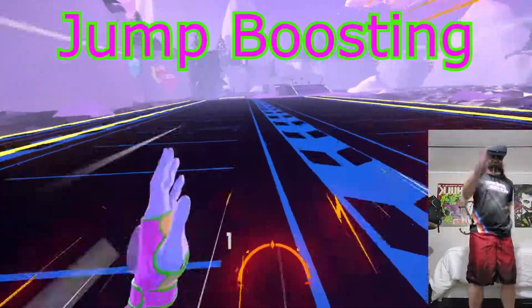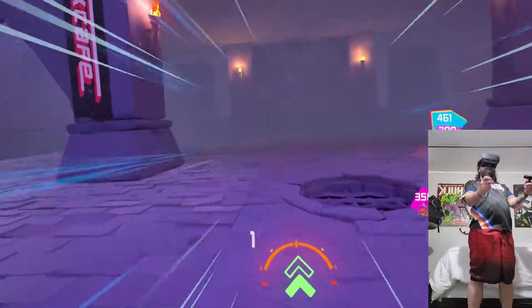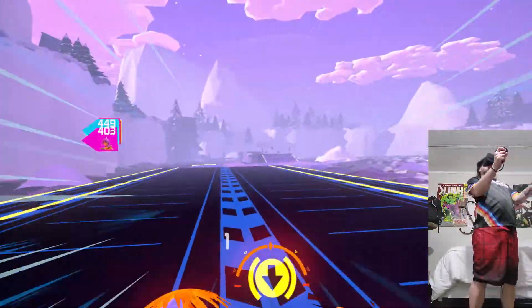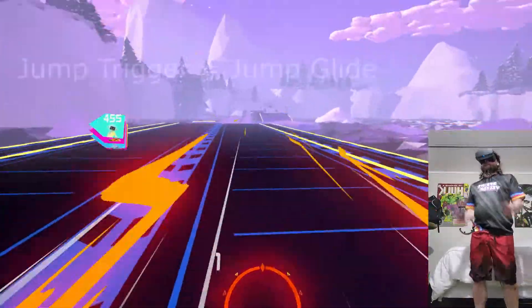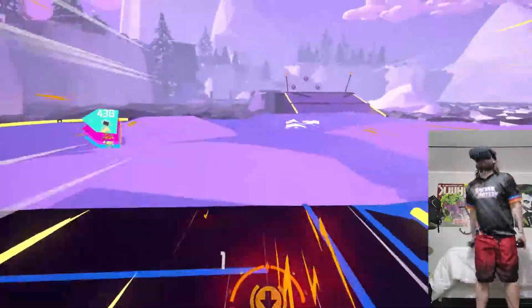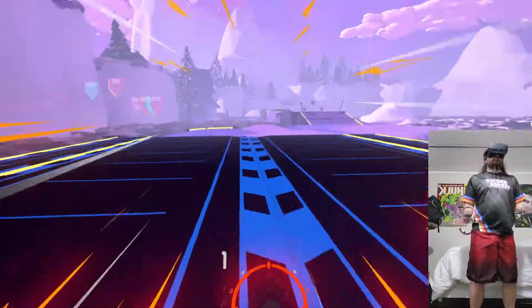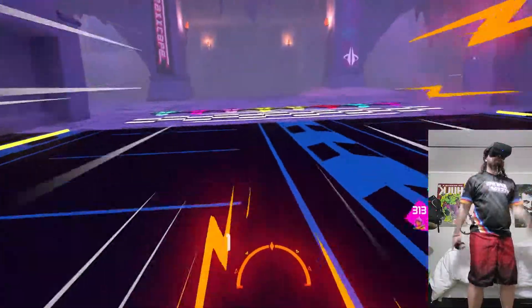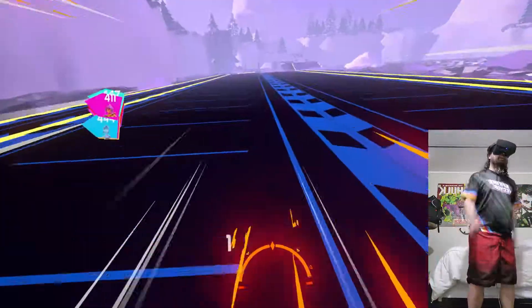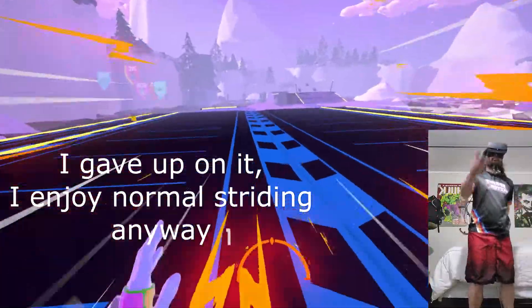Jump Boosting. I know — boost jumping, jump boosting — it's all very confusing. So the legend goes: one man, one boost. You stride maxed out at full speed, then jump and trigger super fast — inhumanly fast, almost at the same time. If you get it, you'll boost forward like a boost ring, land with a double stride, then repeat the instant jump — you just keep getting red boosts. I've gotten it on accident a few times but never when I've been trying.